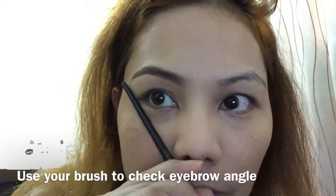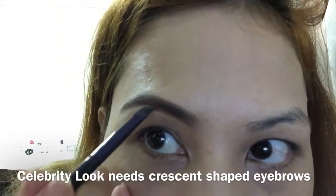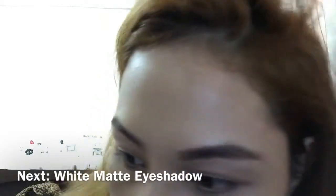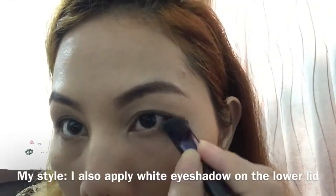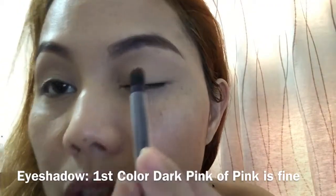This eyebrow is quite different from the two other videos because this time we are trying to perfect a crescent eyebrow. After the crease and eyebrows, let's have the white eyeshadow — clean it up, up down, up and down. Let's do the other side. I have a dark pink — let's try this color.